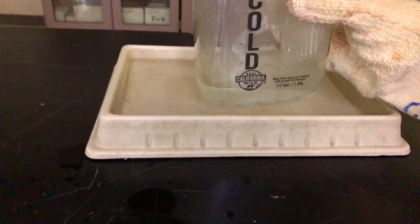The jar of hot water was then set in our 20-degree tap water. I should note that the jar didn't really get much past a simmer in the double boiler. I let it sit for a minute and just watched the balloon.